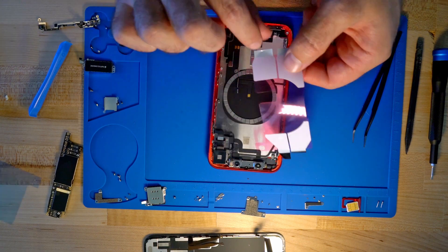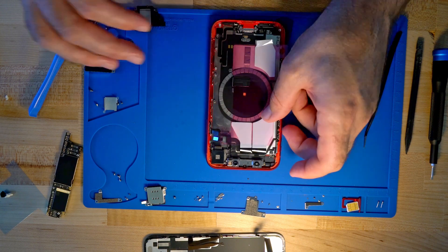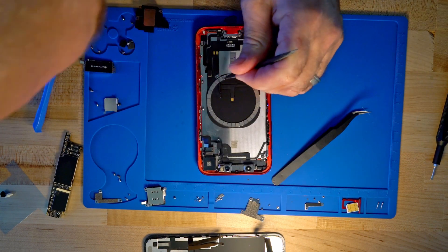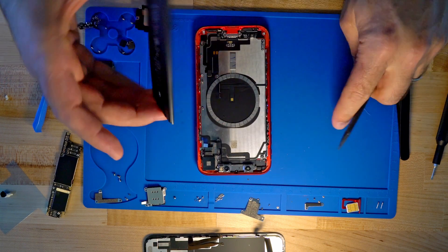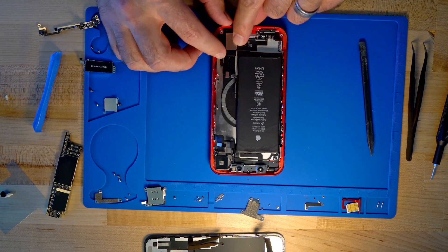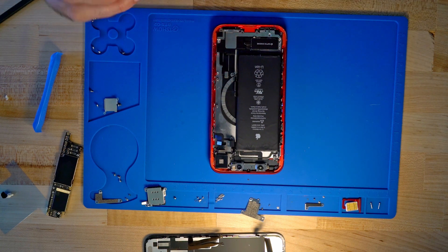Then we want to go ahead and use a new adhesive pad for the battery. We're going to remove one spot because it intersects the orientation magnets at the bottom. Once we get our battery back in, we're going to go ahead and do the reassembly process. You might end up with some missing screws — just kidding, hopefully not.